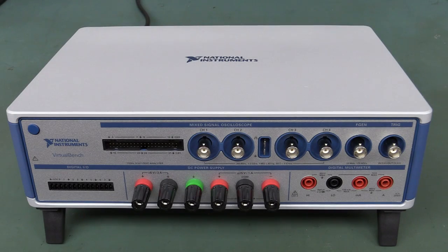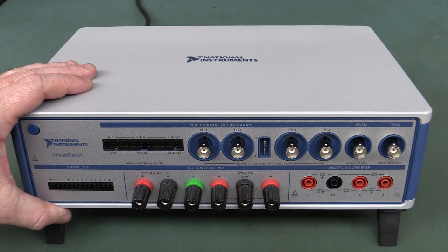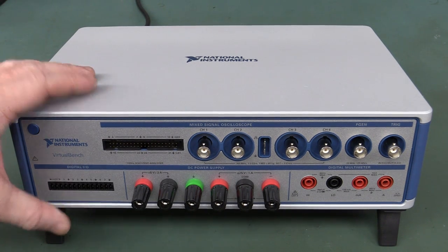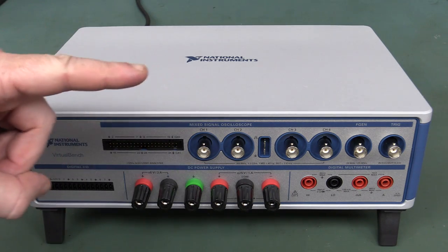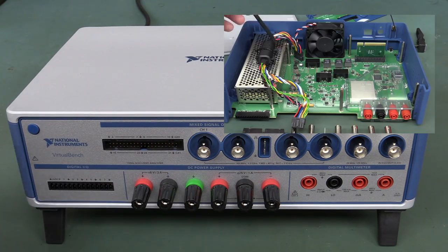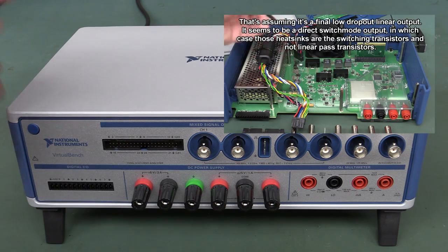As promised, we're going to take a look at this National Instruments VirtualBench and have a play around with it. I've done a teardown video of this thing and it's beautiful inside, so click here if you haven't seen that — definitely watch that first.